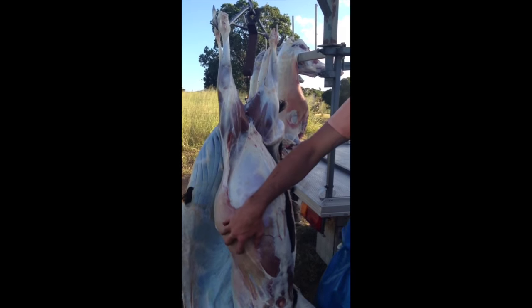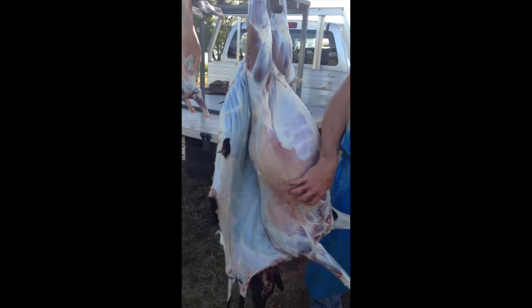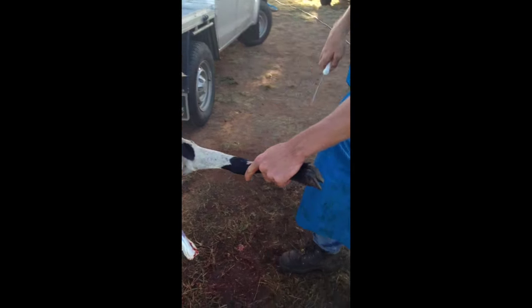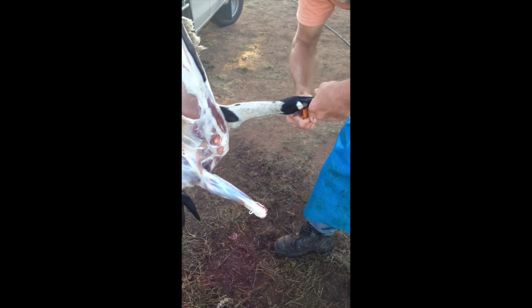Now I'm going to show you what I've done on this side. Down on your knuckle joint, you want to run your knife down around the bottom of your knuckle.